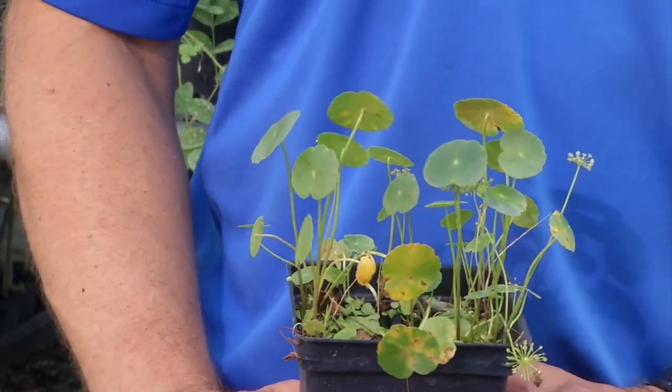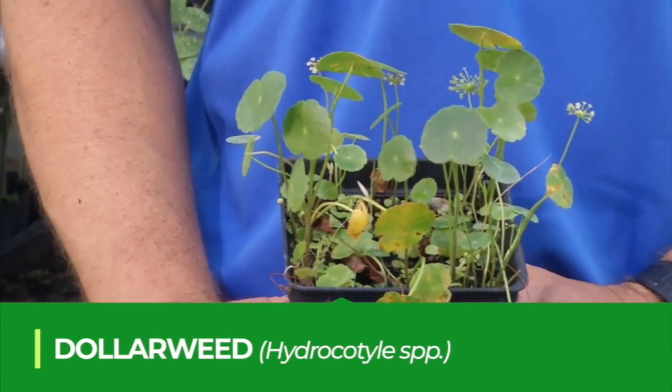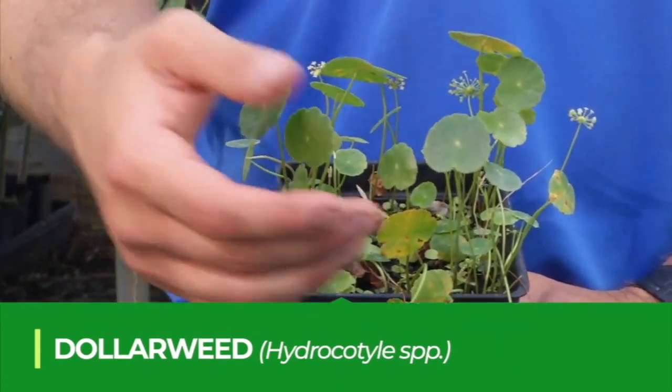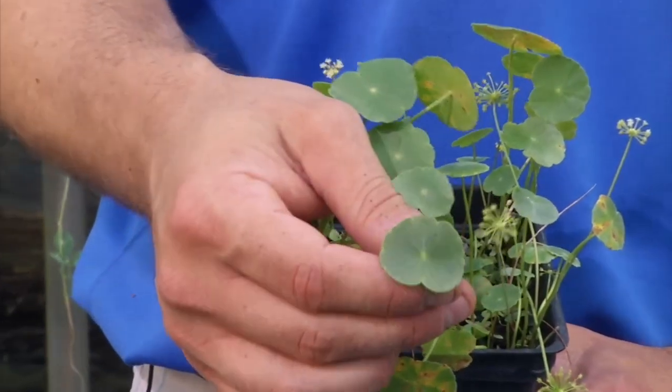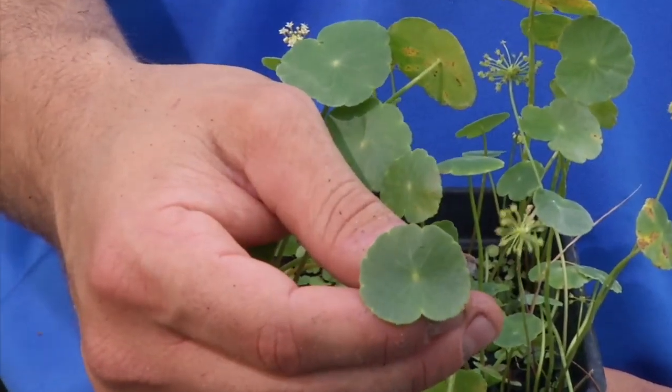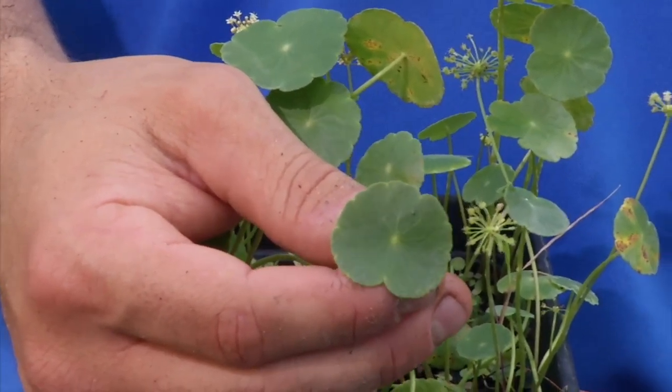A very common perennial broadleaf weed throughout Florida is dollar weed. Dollar weed is very distinctive — it's the only one that has a stem that comes up and attaches to a center circular leaf. It also has very shiny, very leathery leaves in texture.